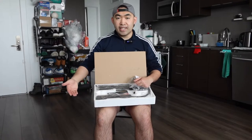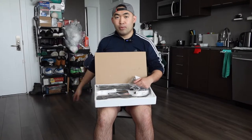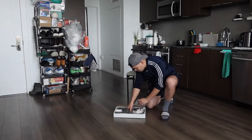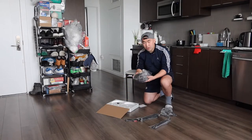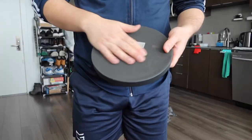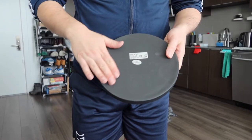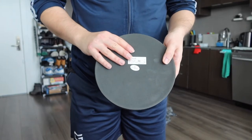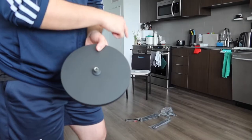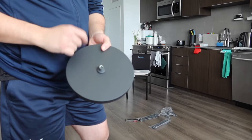Right here we do have the shaft, and on the other side is the bottom of the base. I'm going to open the other side as well, put everything on the floor, and start setting it up to show you guys how to assemble it and what the product looks like when you use it. Here is the bottom of the base. If you guys notice on the bottom, they do have a non-slip or non-scratch material, so it won't move around and won't scratch the floor.